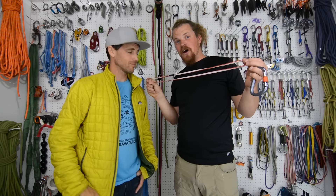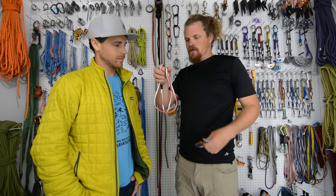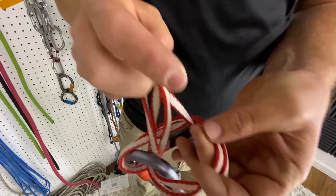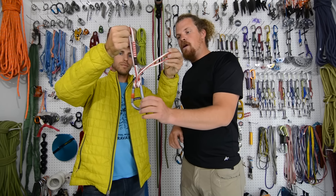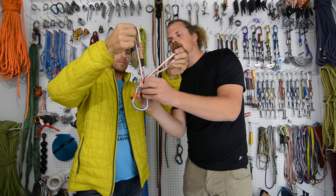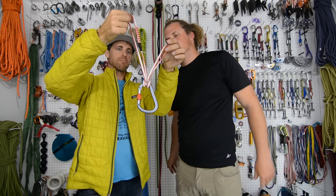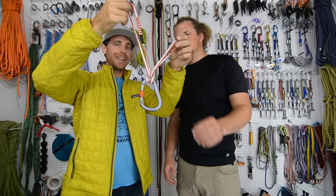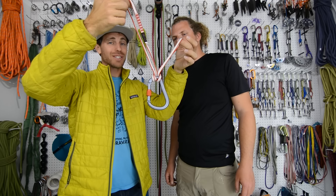Hi, I'm Bobby and I'm going to show you how to tie a girth hitch master point. Make a U with the sling, take the bottom here — you've got a loop here — thread the top through, then you're ready to clip it into the bolts. So if they're not quite equalized, the advantage of this style of anchor is that you can equalize it pretty easily.